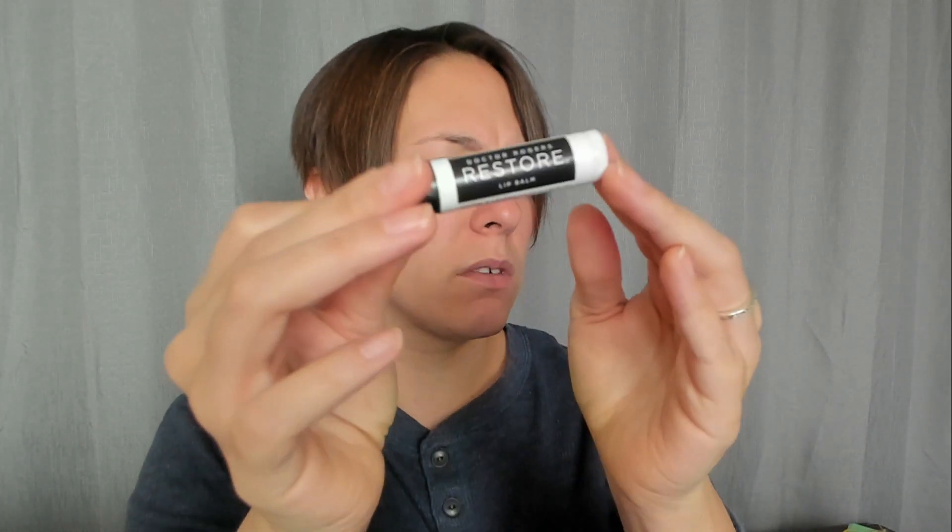We've got Dr. Rogers Restore. I guess it's just lip balm. Let's try it out. It doesn't have a smell — yeah, nothing. It just feels like lip balm. What's so special about you? It doesn't even say. It just says skincare made clean. I don't know, maybe it'll say in the little book.